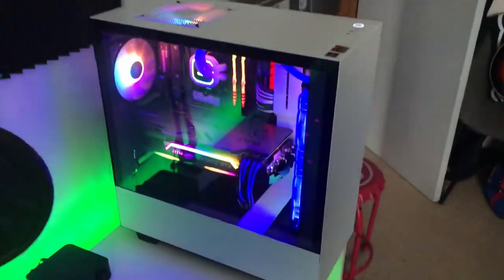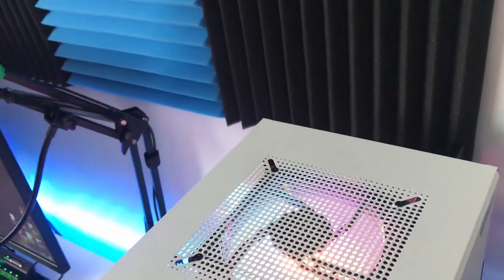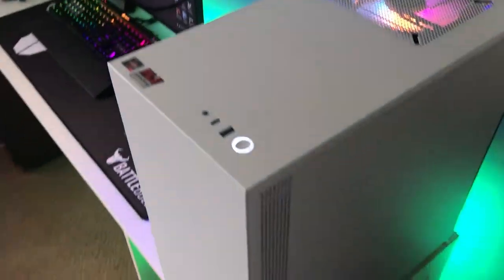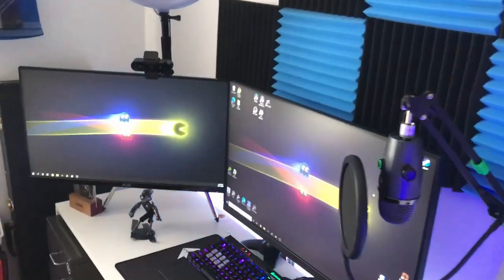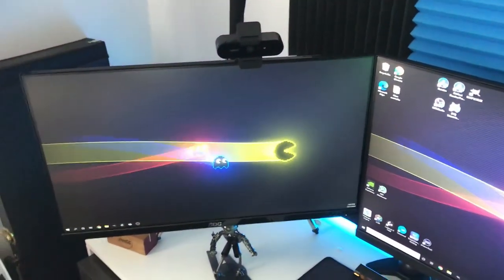This was custom built by PLE Computers — they're an Australian company building custom computers, pre-builds, anything like that. You get on their website, build your computer, and they ship it out to you — they make it, put Windows on it, they do everything. I was not going to build a PC myself just because I basically don't have time and I didn't trust myself doing it.